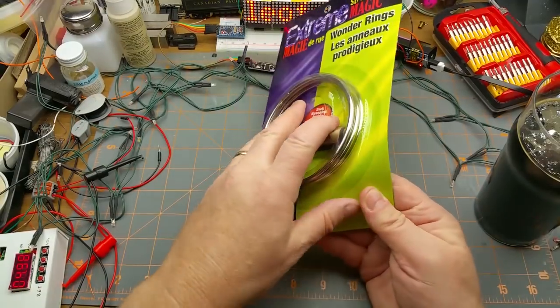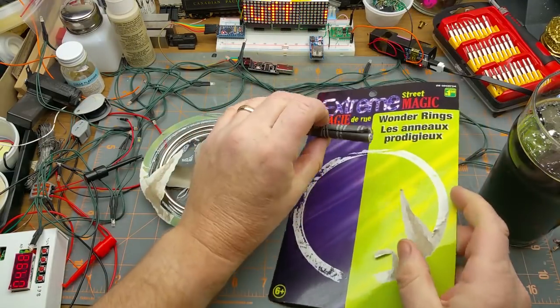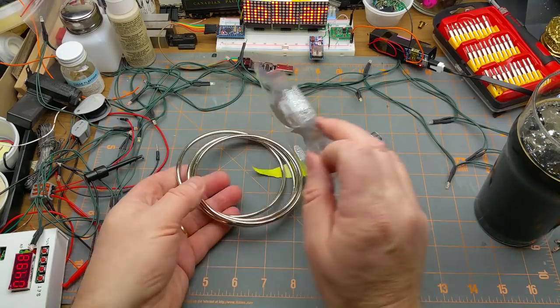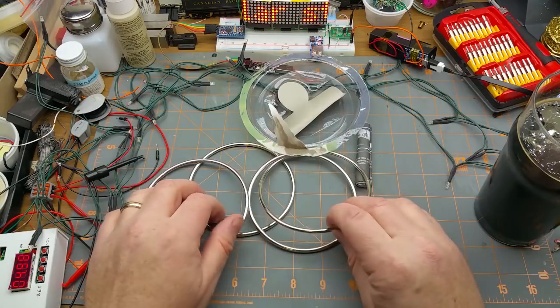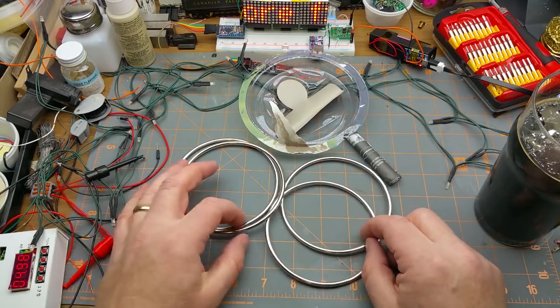Anyway, I'm going to pop these guys open and just see — there's the secret scroll, and there's the set of rings. A couple of them are already linked together and a couple of them are not.